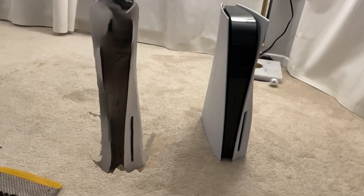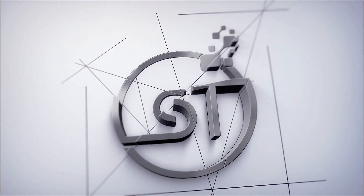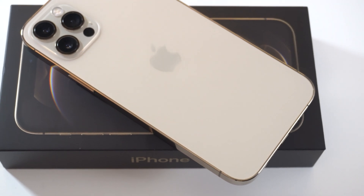Oh my goodness, free PlayStation 5 for everyone! What's up YouTube, how goes it? So you may remember a few months ago we actually did a comprehensive video showing the capabilities of the LiDAR scanner on the iPhone 12 Pro and Pro Max.